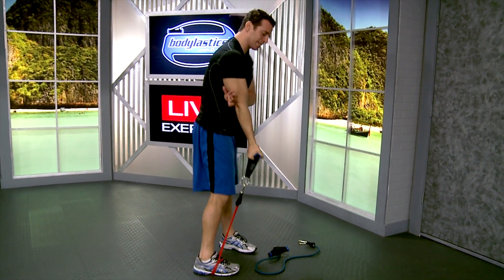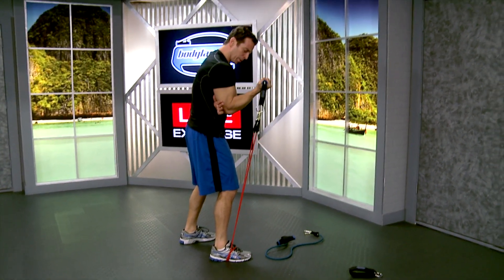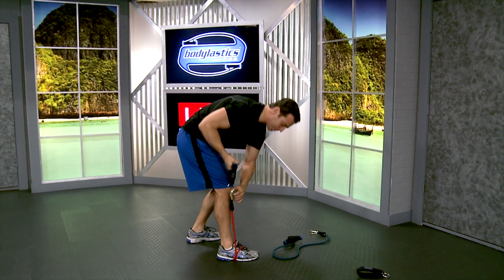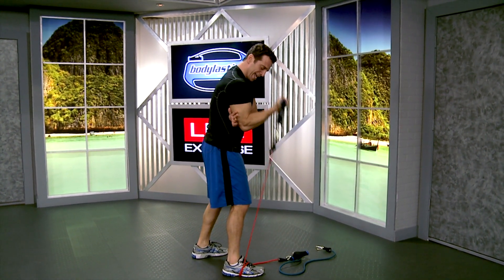Here's a great tip for you. When you're doing an exercise like a preacher curl with one arm and you get to the point where you can't do any more repetitions and you want to drop the resistance, simply unclip one side and we've now cut the resistance in half.